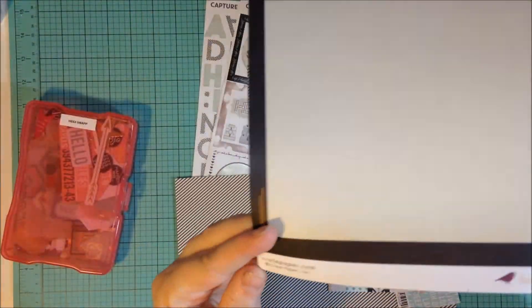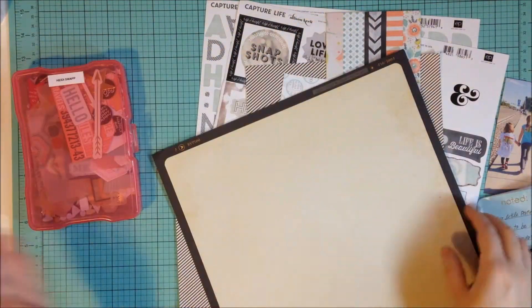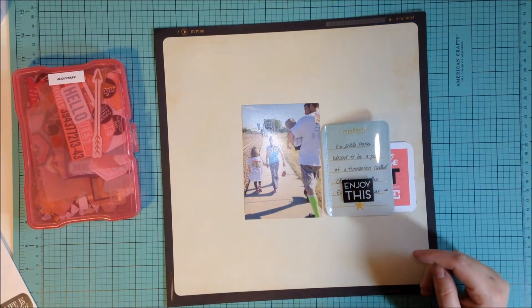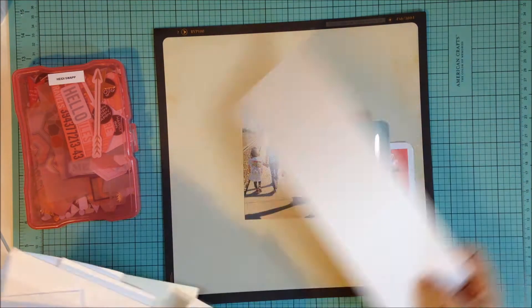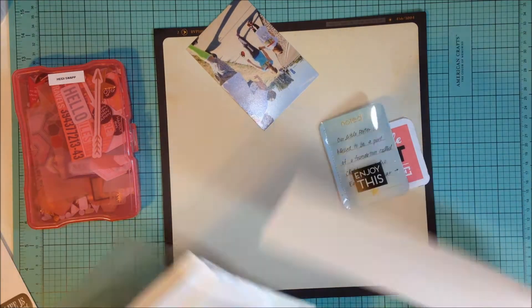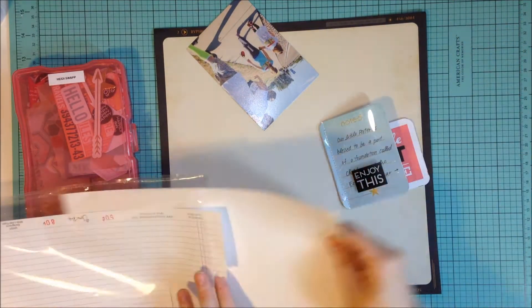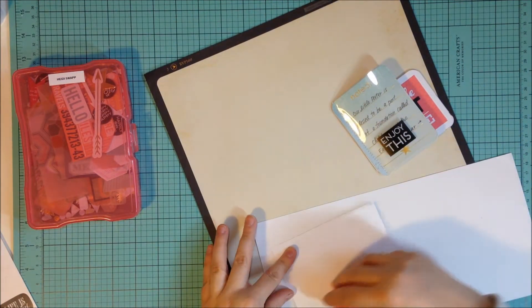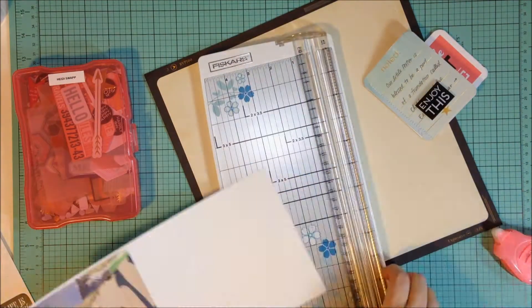So I'm going to be using some scraps. For my base, I'm going to be using this really old Crate Paper paper — it kind of looks like an old slide frame or something — and I'm going to use that for my background. And then I'm going to be using a few other scraps from my stash, and as I use them I will point out what they are. This layout was super fast to complete — not counting the stitching of the Project Life cards — it only took me about 30 minutes.